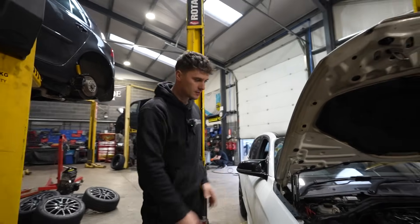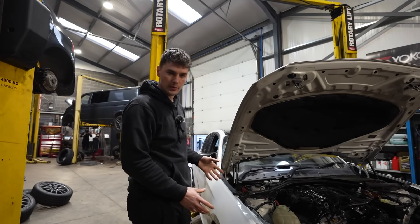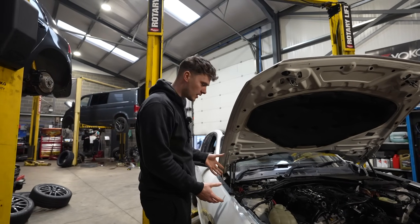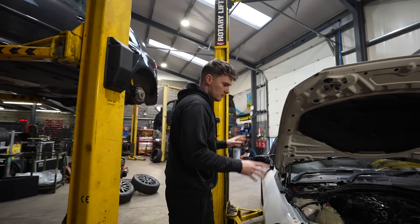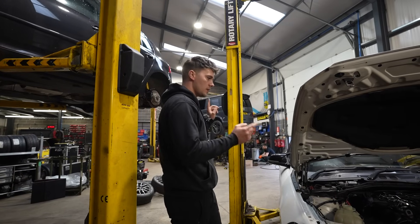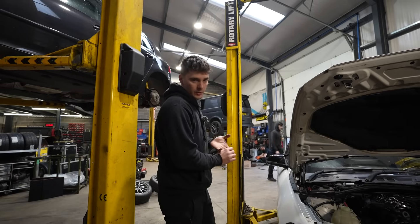So, there we have it. Timing chains have been done. I do make out in this video that Ruben doesn't know what he's on about, but he actually does. So I was never actually concerned that it wasn't going to start. Just got a few things to put back on now, and then we'll crack on with the exhaust, the rear valance, the intercooler, and then we'll go to the dyno for tuning.